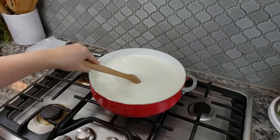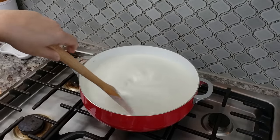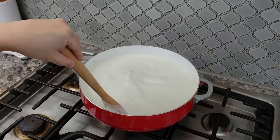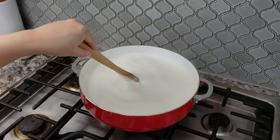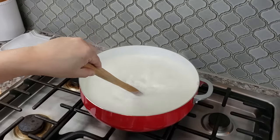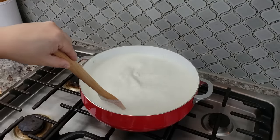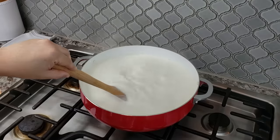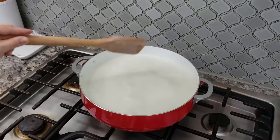Stirring so you don't scald the bottom is also something you want to do. I've been stirring this over medium to medium-low heat — it's been about 15 minutes. That process might take longer if you're working with cold milk, but I had mine sitting on the counter for about an hour. Whatever heat source you're using is also a variable to consider.